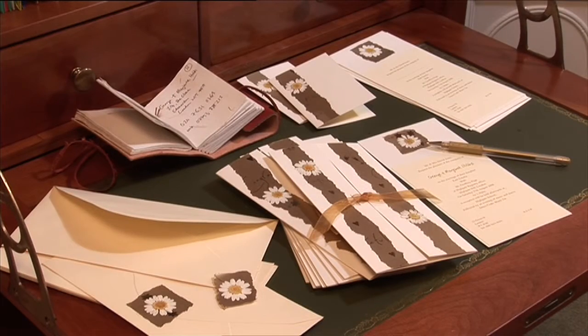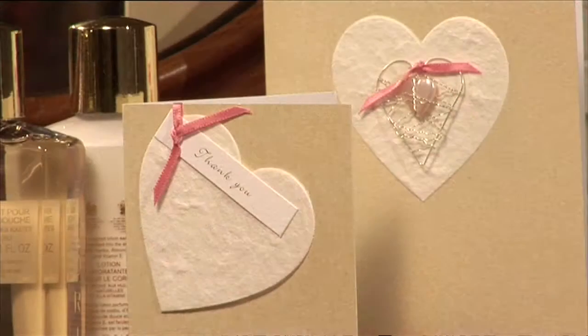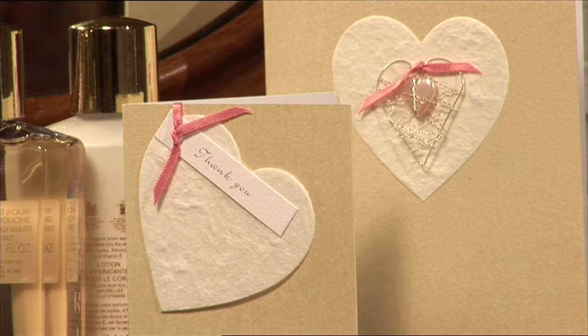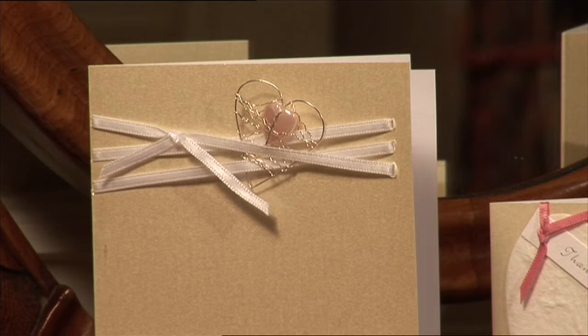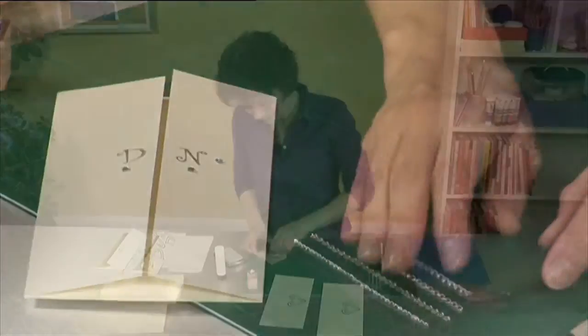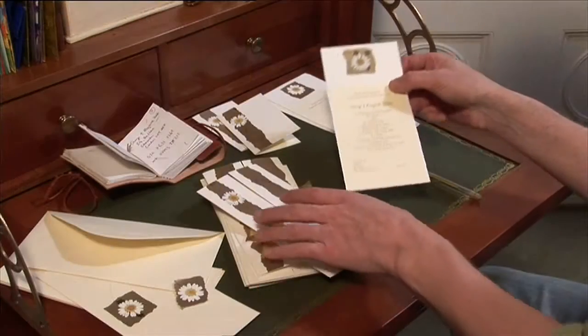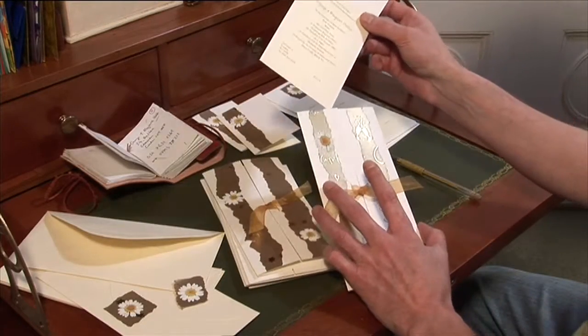The designs will suit every budget, from the pressed daisy invitations, which are easy to create using wrapping paper and pressed daisy flower heads, to the paper heart cards, featuring a beaded wire decoration that will make a lovely memento of the day. Whichever cards you choose to make, Cheryl will show you how, every step of the way, whether you are creating a dozen handcrafted invitations or a hundred.